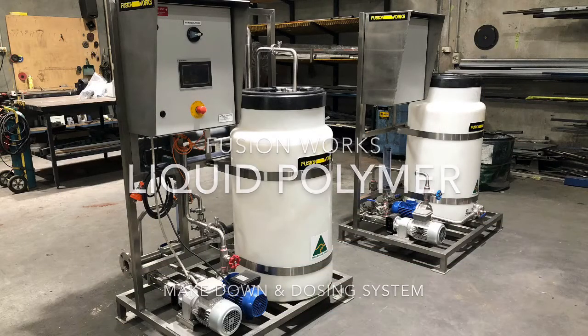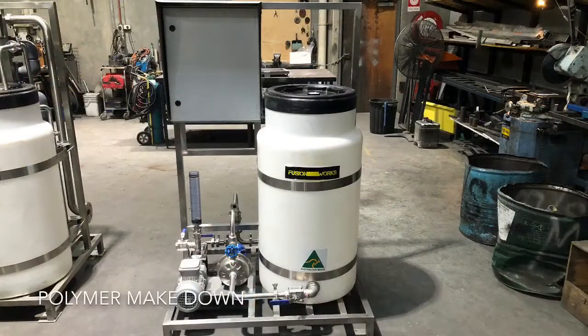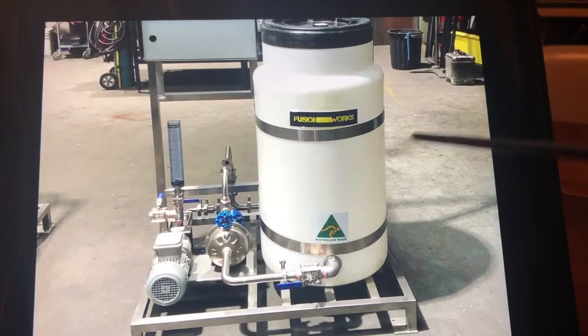Hi and welcome to the Fusion Works liquid polymer make down and dosing presentation. Let's get started with polymer make down. Make down is the mixing of water and a concentrated polymer to a solution strength of 0.5 to 1%.